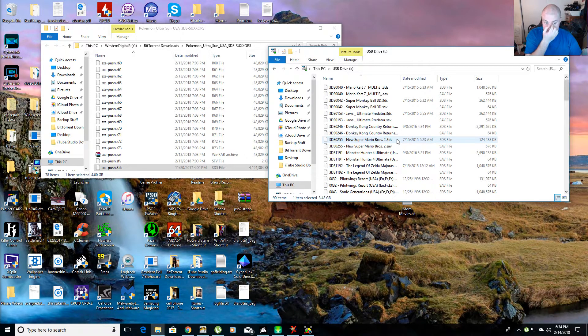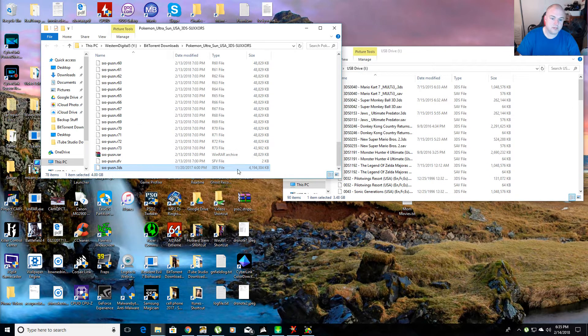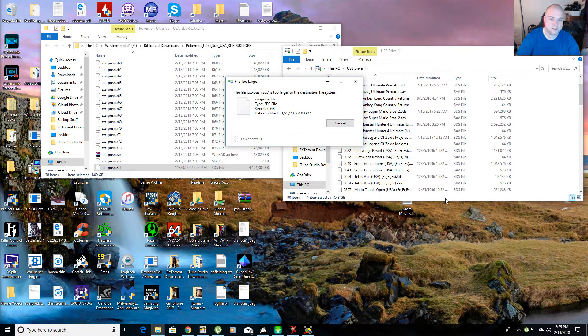So what I'm going to show you is what happens if you try to take this file and drag it over to a FAT32 file system, which is the Sky 3DS's micro SD card. You're going to notice that it's 4.1 gigabytes. FAT32 does not support over 4 gigabytes. So when you try to transfer it, it says Pokemon Ultra Sun dot 3DS is too large for the destination file system.